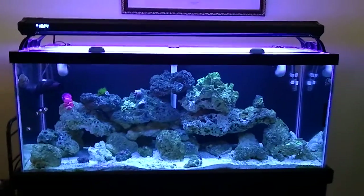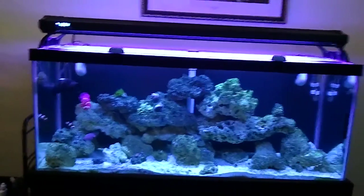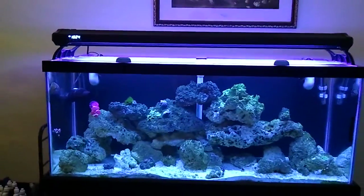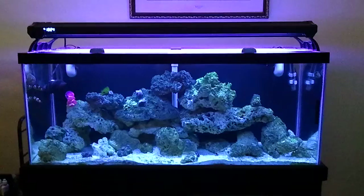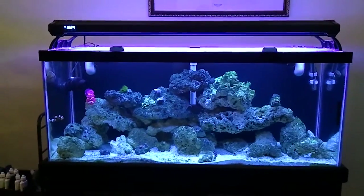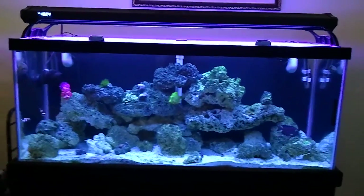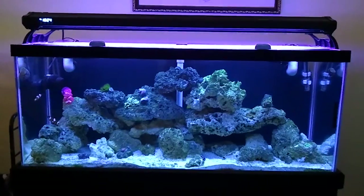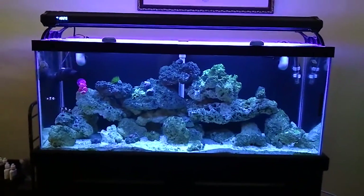Testarossa 101 here. One other thing — I did find out that even though most things say to keep your salinity at 1.021 to 1.024, most people actually keep their tanks at 1.025. Also, these are tropical fish, and I thought they should be kept at 80 to 82 degrees, but I found out they may need to be kept at 79 degrees — which may be why I lost my skunk cleaner shrimp and the Sally Lightfoot crab. I'm going to make those changes slowly over time and see if I can get another skunk cleaner shrimp, because doc number two curled up his toes and died as well. Testarossa 101 signing out.